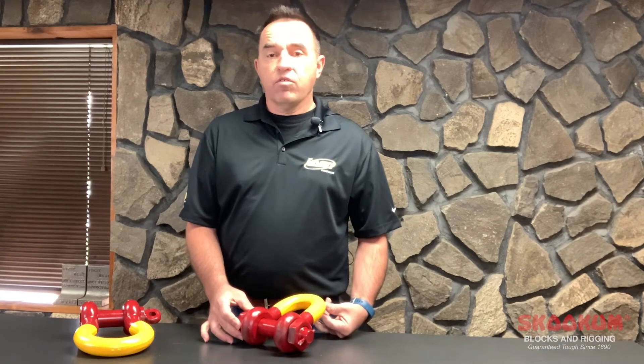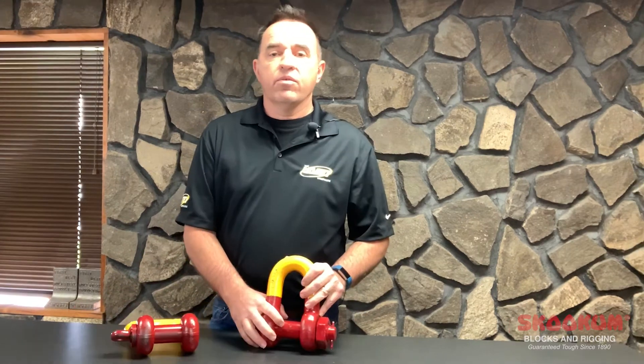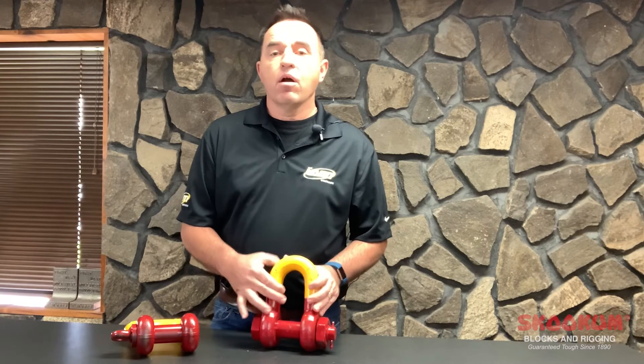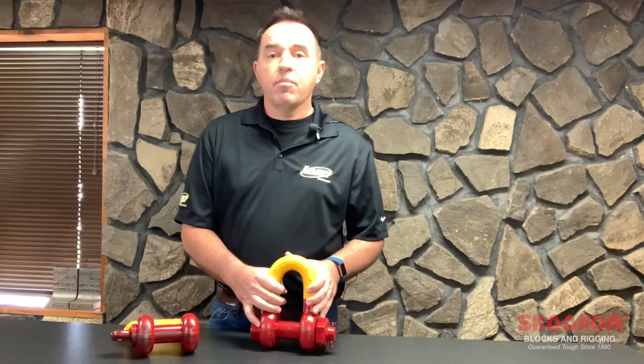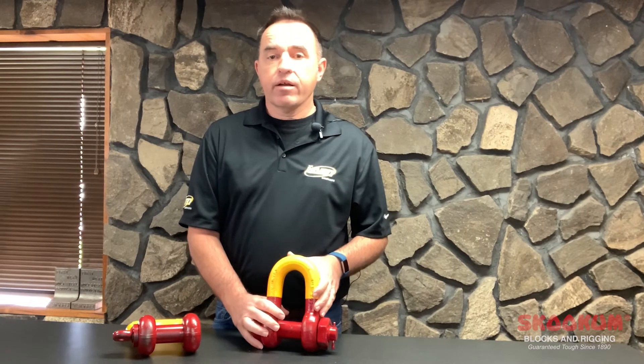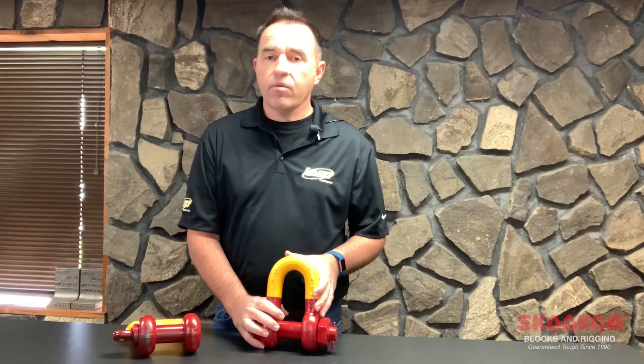At Skookum, we manufacture both alloy anchor and alloy chain shackles. Skookum high-strength chain shackles, also known as a D-shackle, are used for inline positioning. The bow of the shackle is narrower than the anchor shackle. Because these shackles are designed for inline tension, side loading isn't recommended.